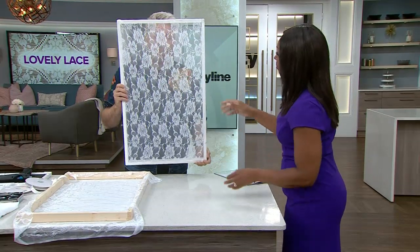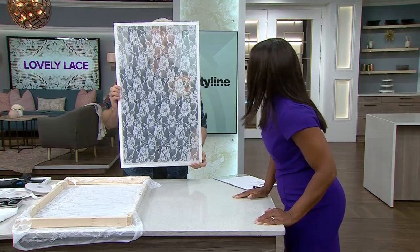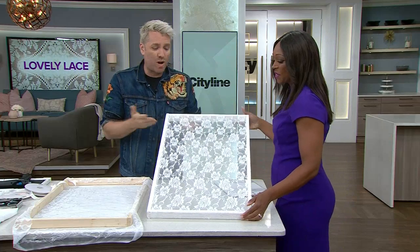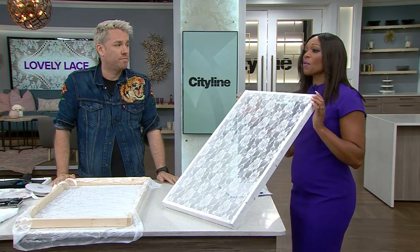Put the finished screen in your window and it gives you great privacy — especially in a bathroom. For about $10 and 20 minutes of work, you can do all your windows. Another lovely DIY from Christian.